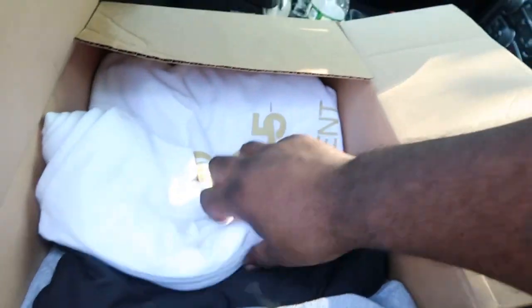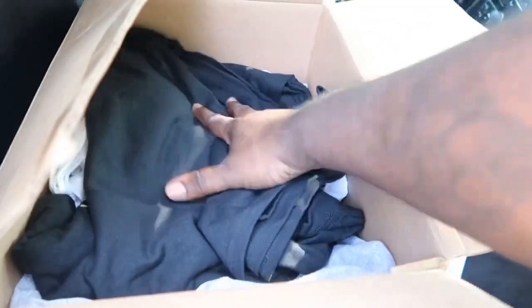Man, I hate the fact that they always put the white on top. Put the white on the bottom, baby.